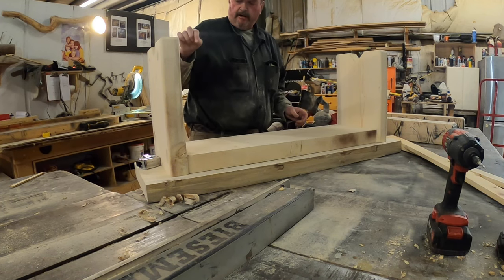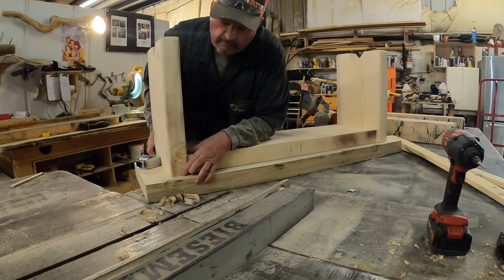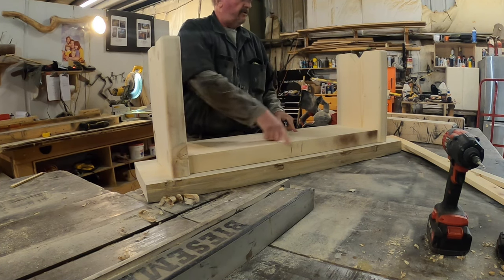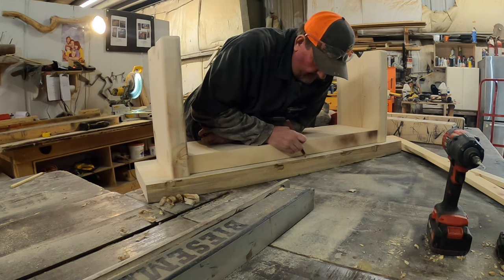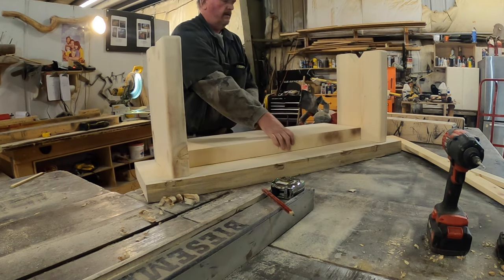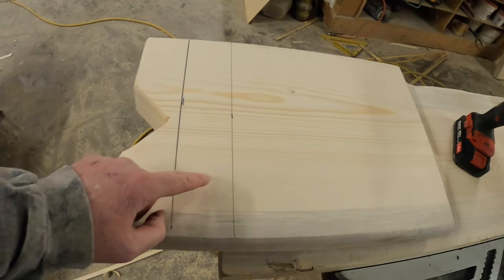I made my legs an inch narrower than my top — actually two inches narrower — so I'm going to have a one-inch reveal front and back. I made my shelf one inch narrower than my legs so we have a half-inch reveal. I'm going to route my shelf before I start attaching stuff. Getting ready to lag my legs to my shelf, then put my top on my leg system. I'll go ahead and countersink this.